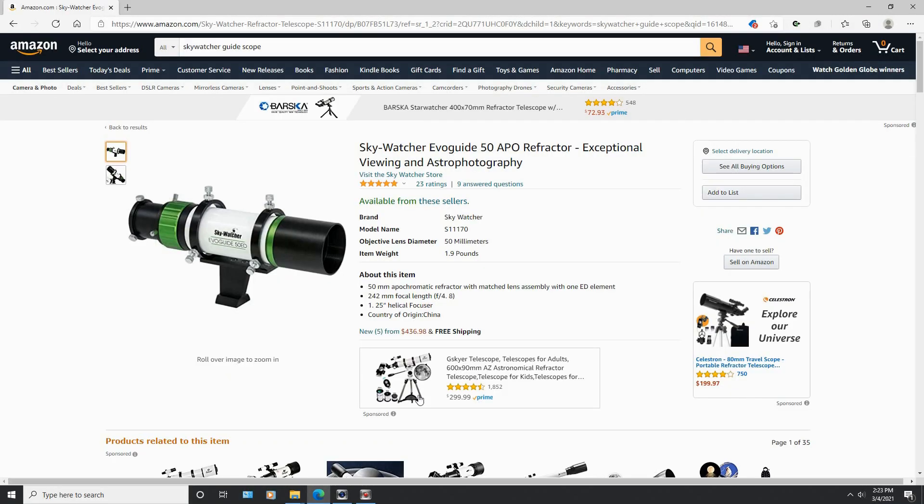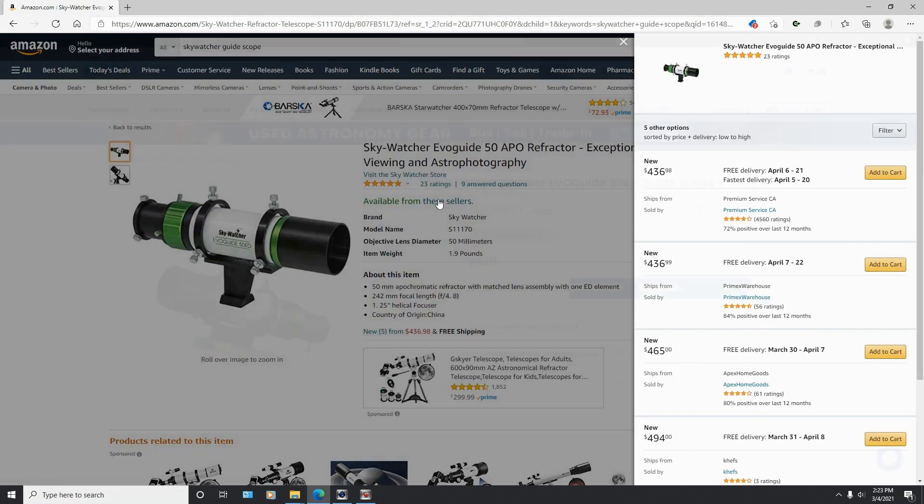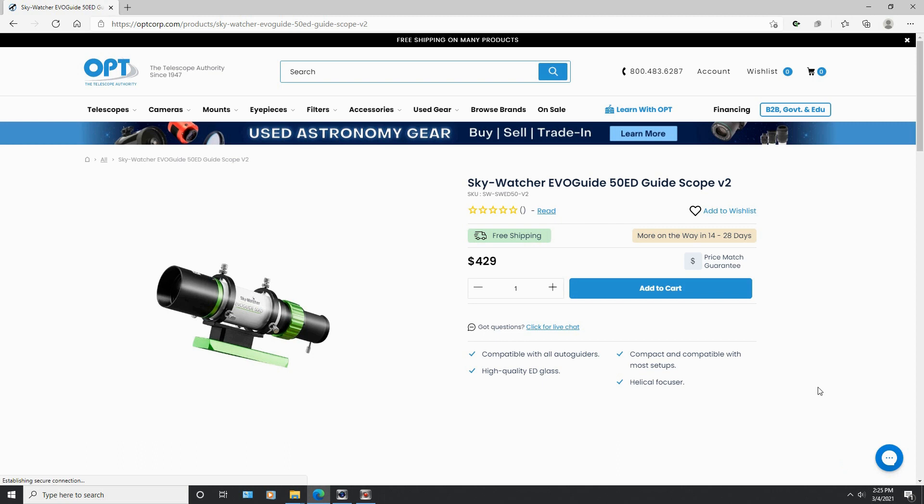After all, it has ED glass. Let's take a look on Amazon — currently they don't even have it in stock. But if you wanted to go to one of their third-party sellers, click on the available from these sellers, and take a look at these ridiculous prices. Forget Amazon, let's go over to OPT Telescope. And here it is — $429 American. Are you kidding me? For a guide scope?